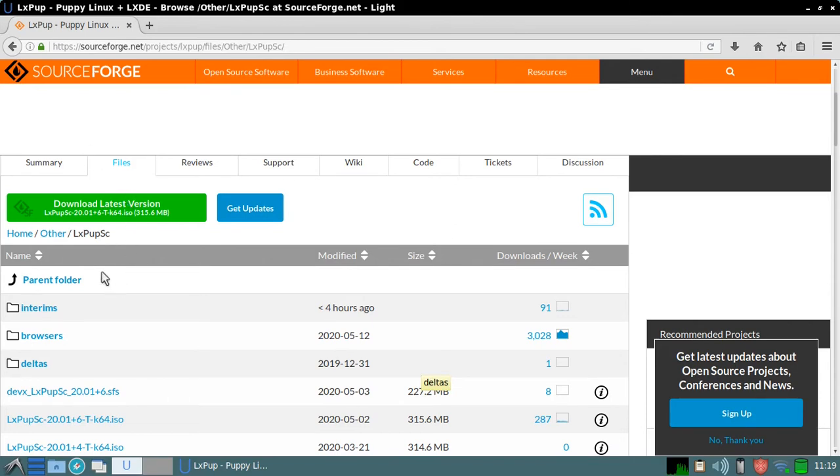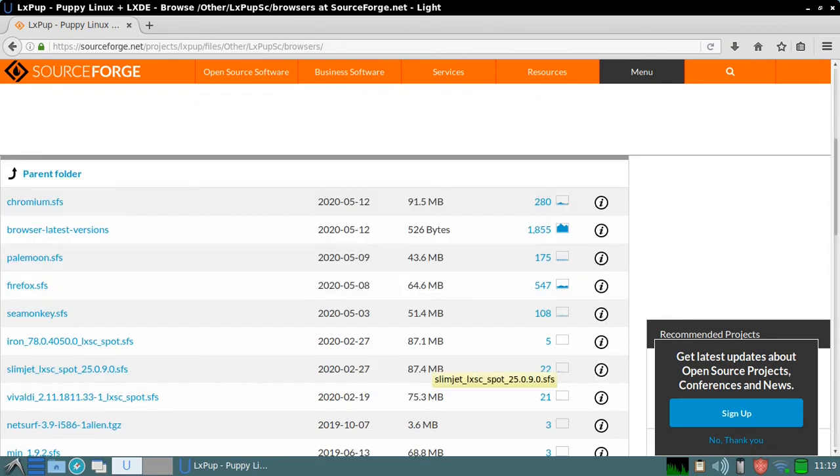Going back to SourceForge for a moment and navigating to Other LXPUP SC Browsers, we can see that as well as the four standard browsers — Chromium, Pale Moon, Firefox, and Sea Monkey — there are also other browsers available: Iron, Slimjet, Vivaldi, NetSurf, Min, and others. So there are many other browsers available if you need them.